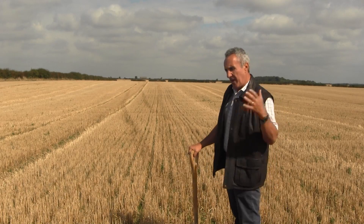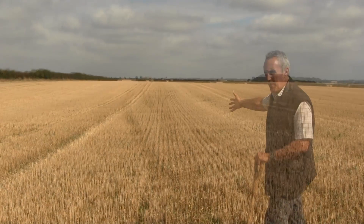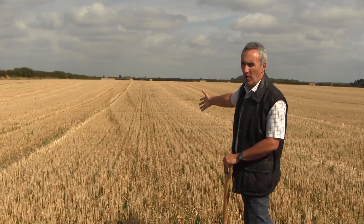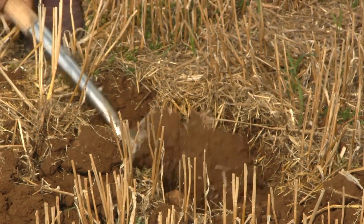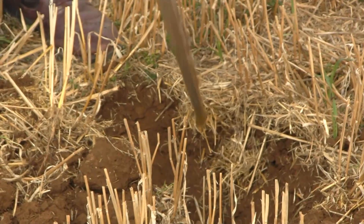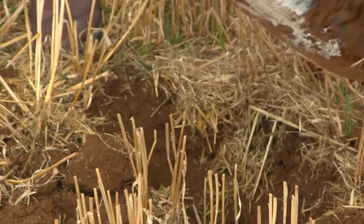We've got an area of the field here that's not adjacent to a headland. You can see one or two areas where we've got visible wheelings — whether that's a trailer wheeling or a harvesting wheeling. We're going to keep out of the way of those and dig somewhere that looks fairly good, just to get a feel for what the soil is like in general.